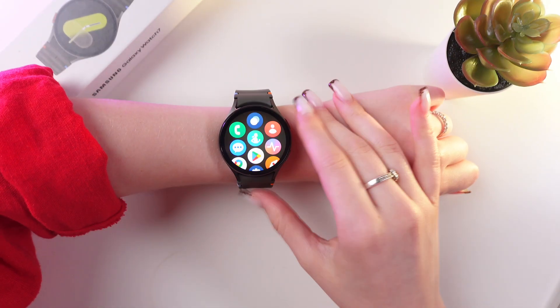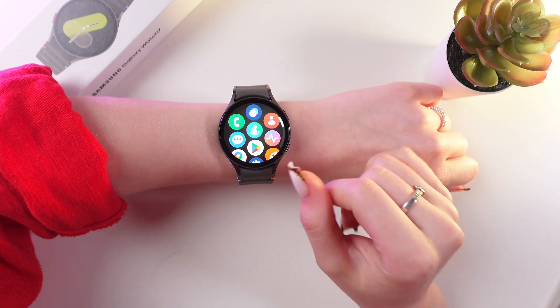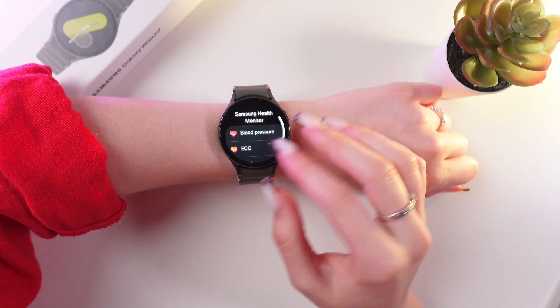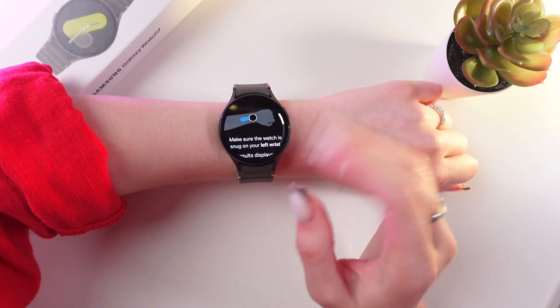Firstly, wear your watch and open the list of applications by swiping up. Here we need to open Samsung Health Monitor, and now we can see the ACG, which is what we needed. Let's tap it.